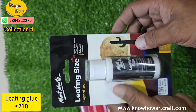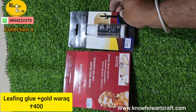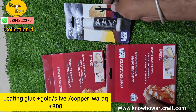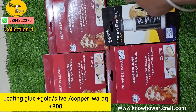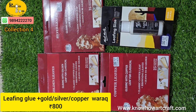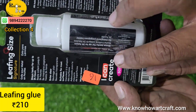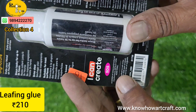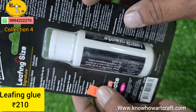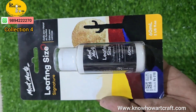We are currently running an offer: with leafing size glue and warak both inclusive for just 400 rupees, you can buy golden leaves, silver leaves, or copper leaves — or all three plus the leafing size glue. You can use this for exterior as well as interior portrait paintings, acrylic murals, ceiling decorations, and doll decorations. Wherever you want a metallic effect, apply the leafing size glue and then paste the warak — it is very simple and easy.